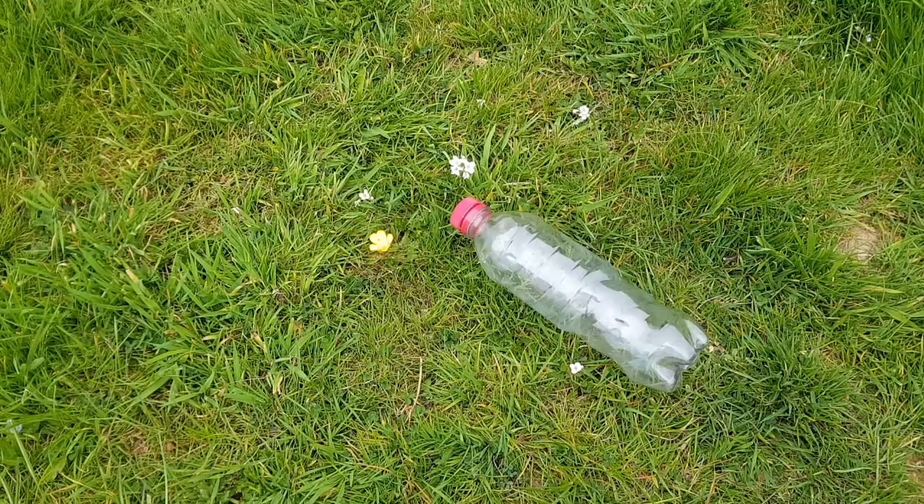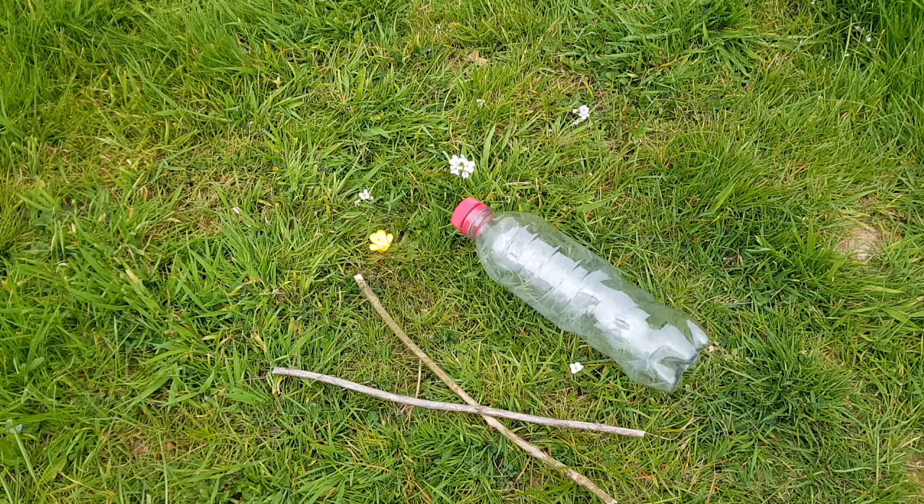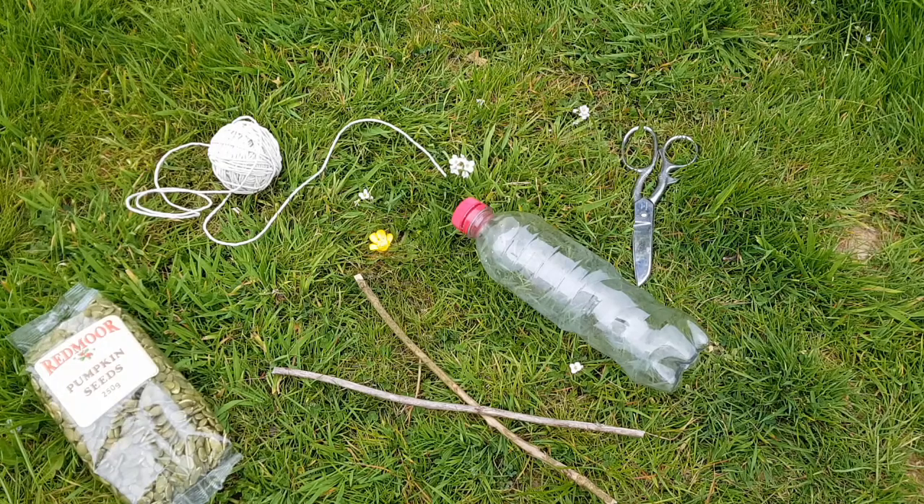This one's nice and easy — you're not going to need very much at all. All you're going to need is a small plastic drinks bottle, a couple of sticks maybe around 30 centimeters long, a ball of string, a pair of scissors, and then something to put inside like some seeds — maybe pumpkin seeds, sunflower seeds, something like that.